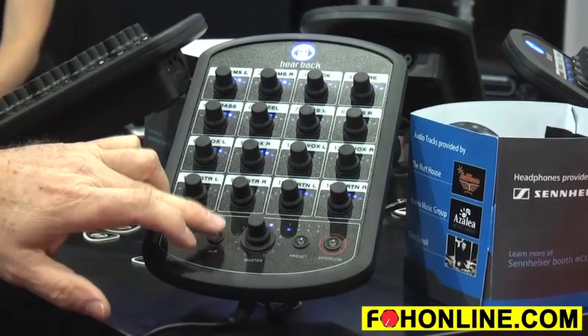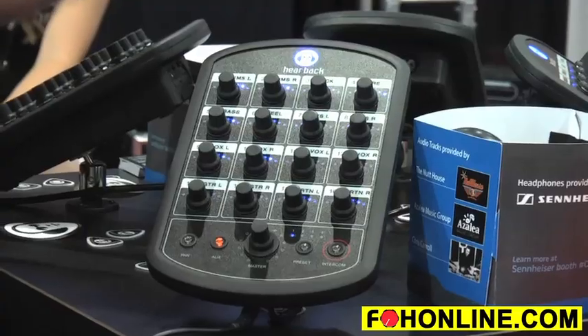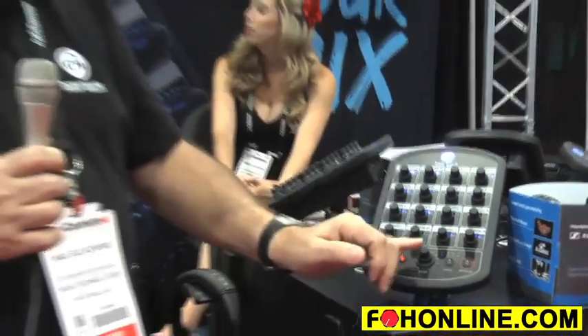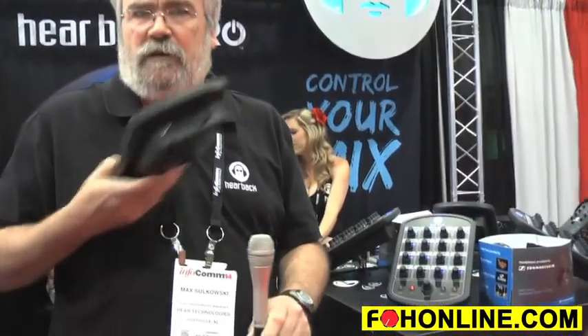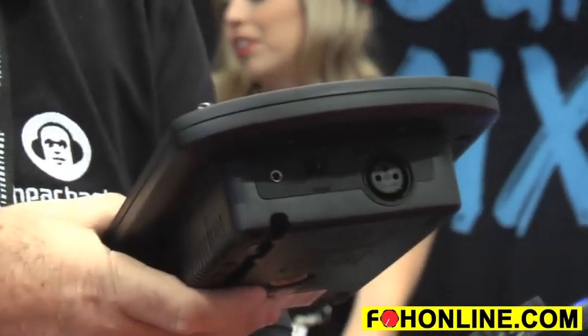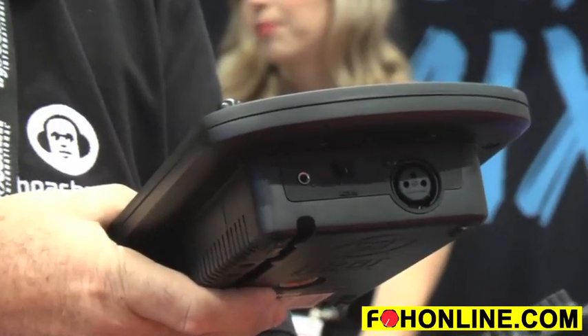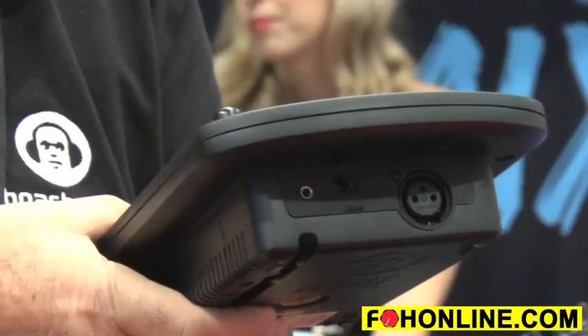We have an aux input, so if you want an ambient mic or that type of thing, just plug it in the back and you can adjust your input to anywhere you want it. We also have a stereo aux input in the back, so if the drummer wants a click track, or someone wants to play along with an MP3 player, you can do that too.